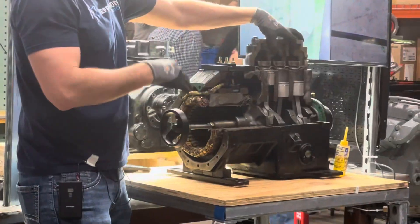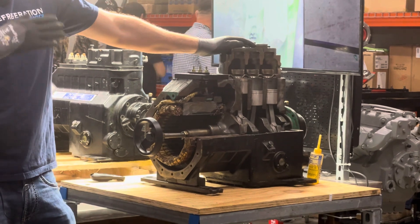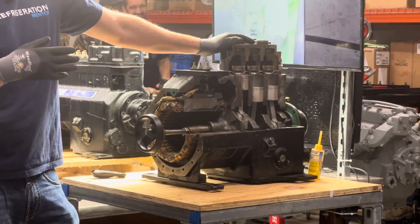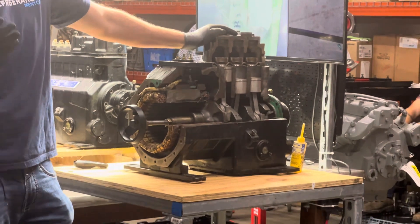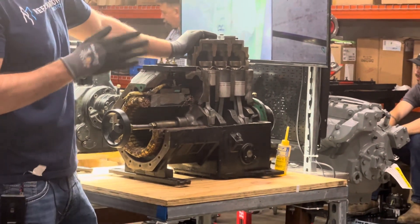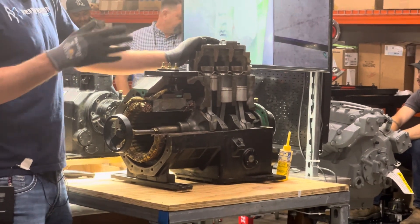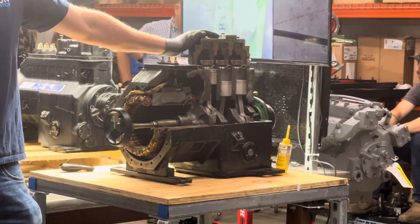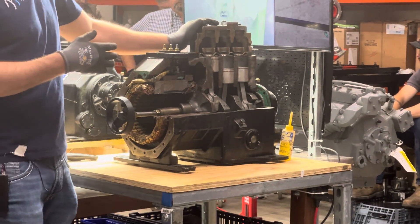If you're going to go with a capacity control for a Copeland compressor, you definitely want to go with a digital model like this. This one here was good for its time back in the 90s, but their digital compressor would be the way to go if you're using capacity control. You can also put a drive on these compressors.